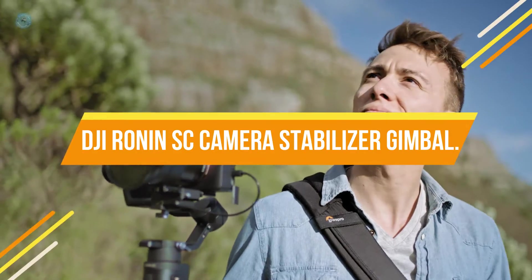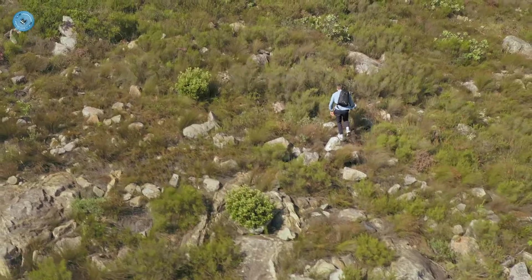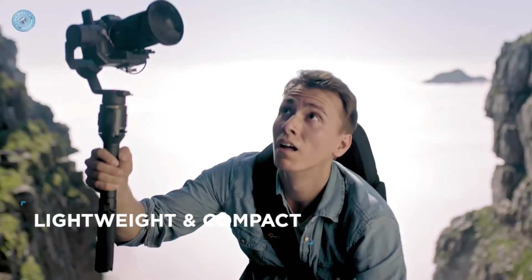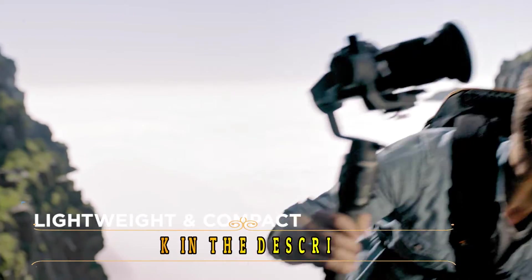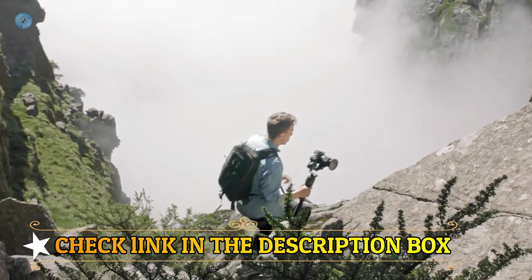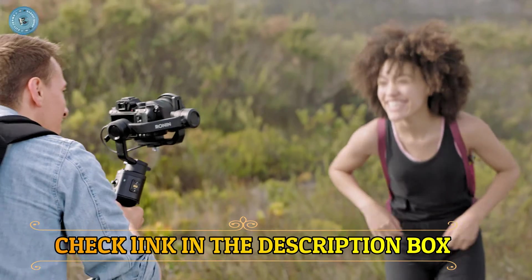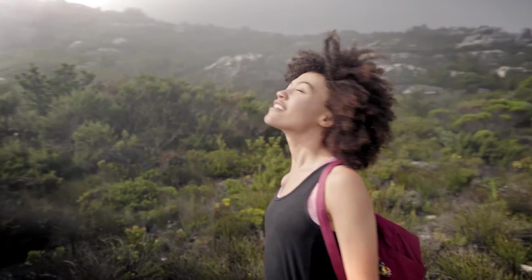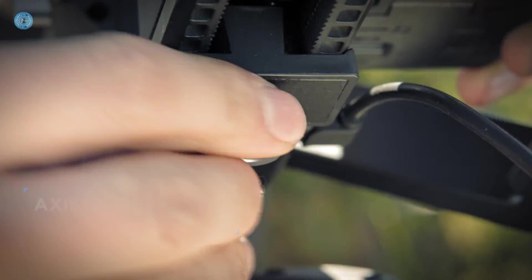Number 2: DJI Ronin SE Camera Stabilizer Gimbal. Lightweight and compact, the Ronin SE opens possibilities for filmmakers and content creators in almost any situation — it was built to go anywhere. The Ronin app and Ronin SE work together seamlessly to achieve smooth, precise gimbal movement at all times, allowing you to focus more on creating the shot that matches your vision. Dynamic stability: even in action-packed scenes, Ronin SE gives a perfectly stable shot. Continuous stabilization makes it more effective in fast follows, sudden motions, and even complete changes in direction.